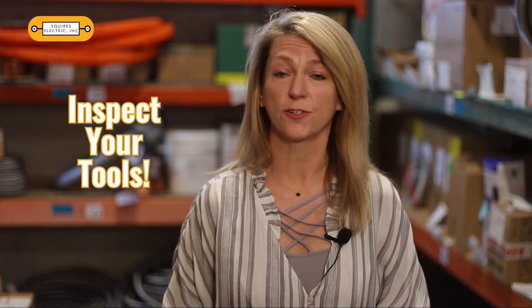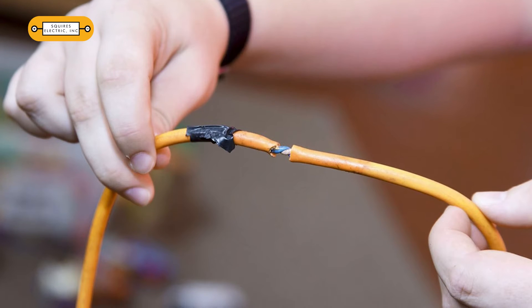Inspect power tools and electrical lawn mowers for frayed power cords, broken plugs, and weathered or damaged housing. Do not use damaged equipment until it has been repaired properly. Keep tools unplugged and stored in dry areas when they are not in use.